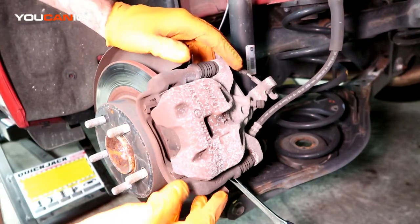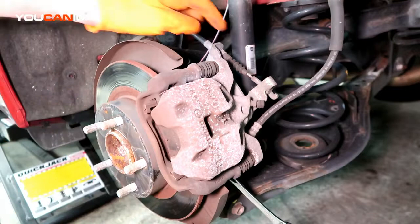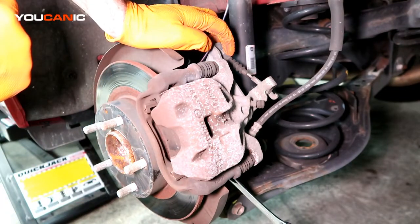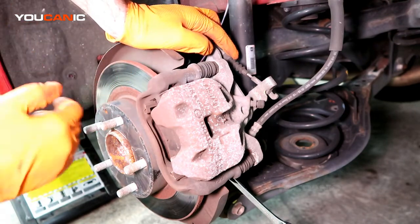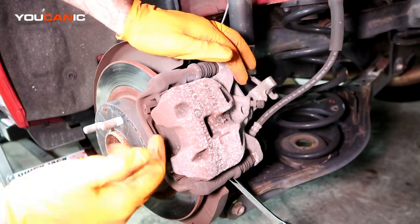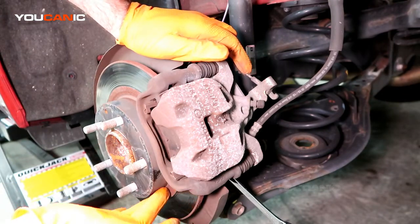For you to have access and for this to be able to spin, you're going to have to make sure that you've got the car in park or in gear, but also the front tires chocked. Don't have the brake on, because if you have the brake on then these are going to be applied and you're not going to be able to get it off.